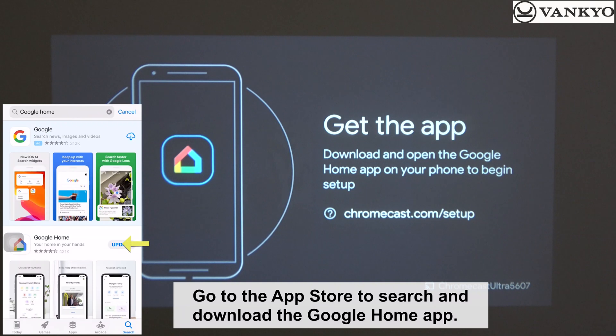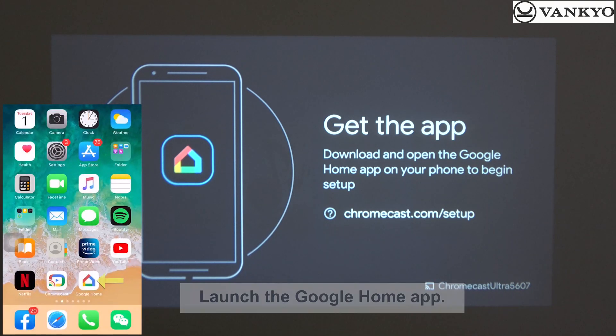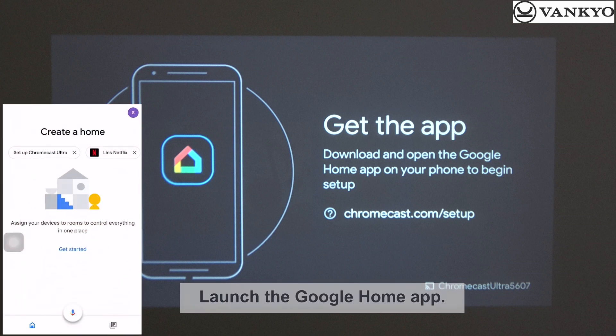Go to the App Store to search and download the Google Home app. Launch the Google Home app, then follow these instructions.